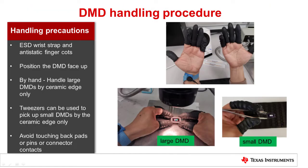Anti-static finger cots, or anti-static gloves, are required to avoid finger oil getting on the DMDs. Never place the DMD face down or glass down on any surface because scratches in the glass may occur.